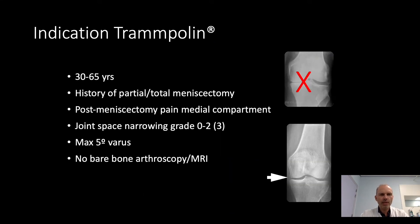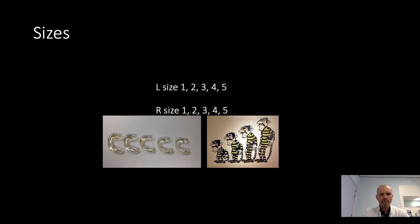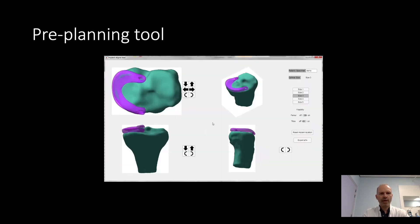In this study, the indication for the trampoline meniscus prosthesis were patients between 30 and 65 years old, with a history of partial or total menisectomy and pain after that procedure. Joint space narrowing was restricted, and it was a straight leg with no bare bone on arthroscopy. The prosthesis comes in five sizes — five for the left knee and five for the right knee. We also developed a pre-planning tool: we segmented all MRI scans of the patients and made a 3D model so that we could fit different sizes of the implant on the tibia and decide where the drill hole should be for a perfect fitting.